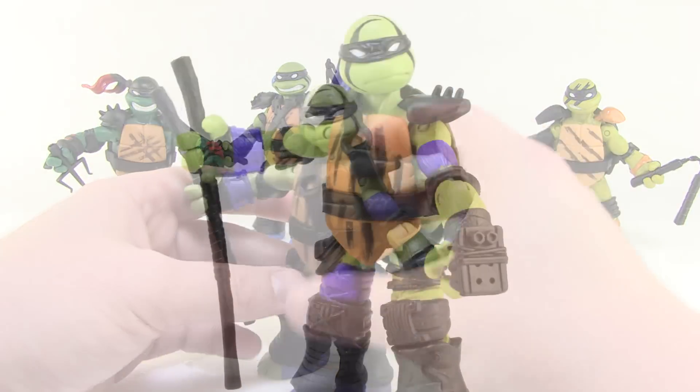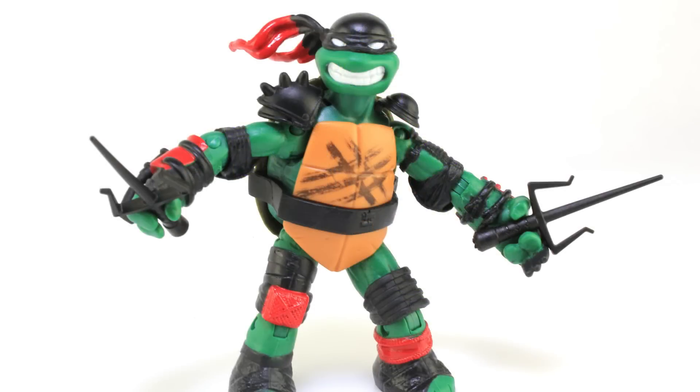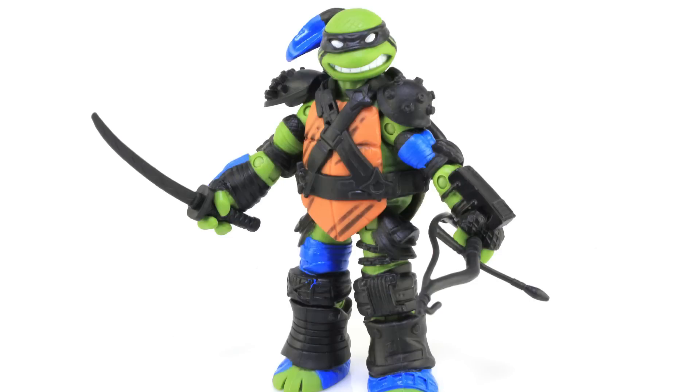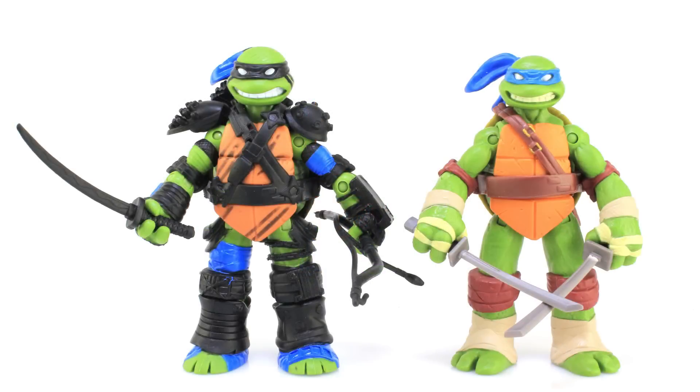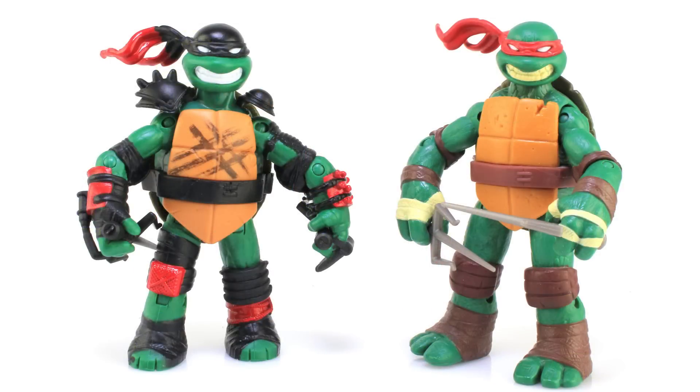Aside from the articulation, I do like the overall look of these guys. Some shortcuts were definitely taken — like the painted skullcap on Raphael — but the colors are really good and the armor looks pretty cool. More paint would always be a plus, but I like the nice dark tones. For comparison, standing them alongside the regular release Turtles from the beginning of the line shows the new and shared parts clearly. And looking at Raphael next to the original, it wasn't just my eyes — the legs on the new one are a bit shorter than they should be, which is kind of weird.